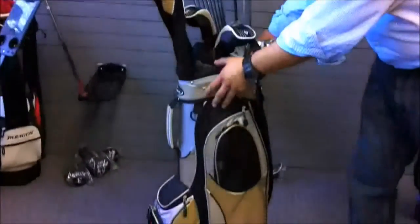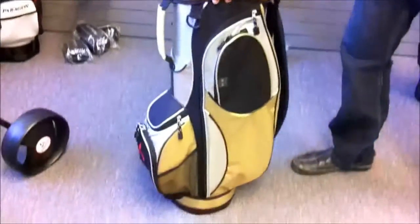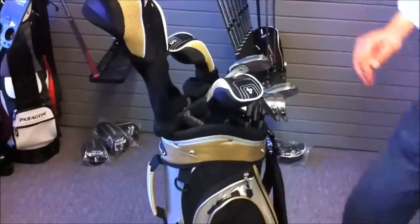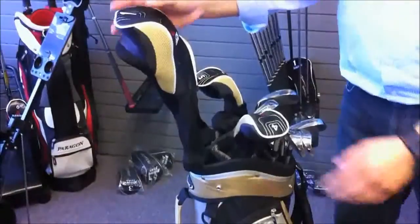This is our Ladies full package set. It's a 2x7 — two woods, two hybrids, five irons, putter and bag — a cart bag, by the way.